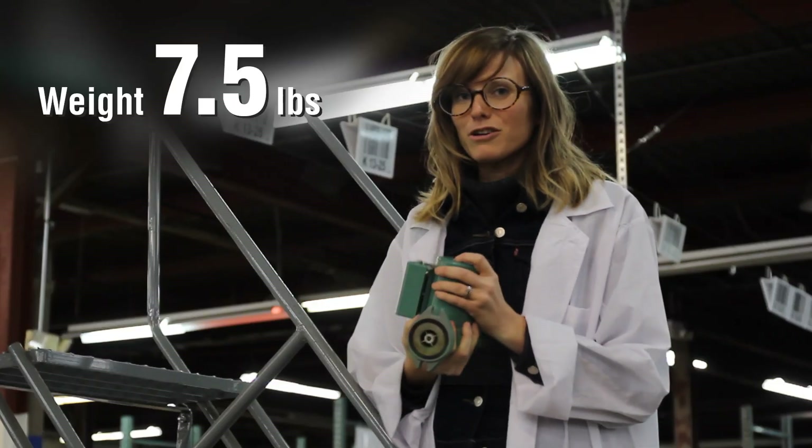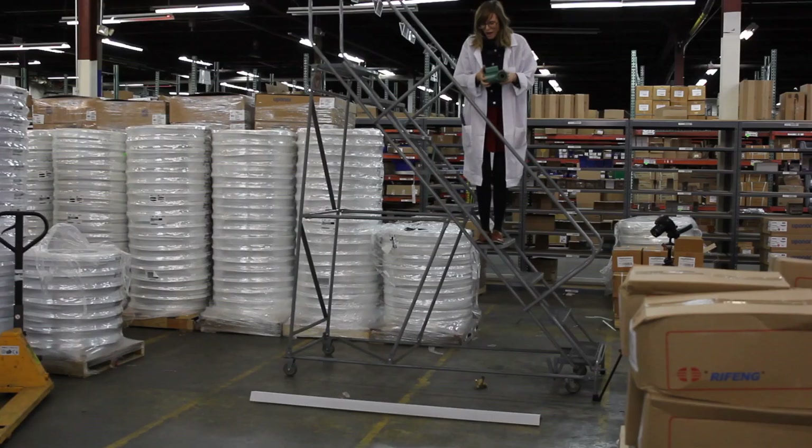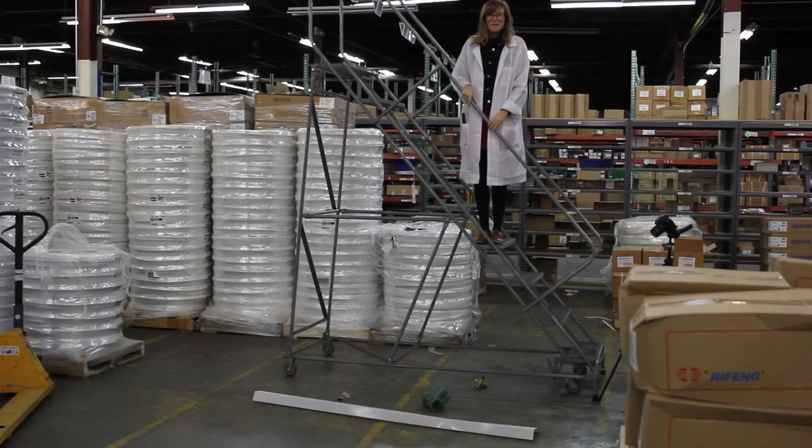Next up is a Taco 007 circulator pump. Whoa, big dent.